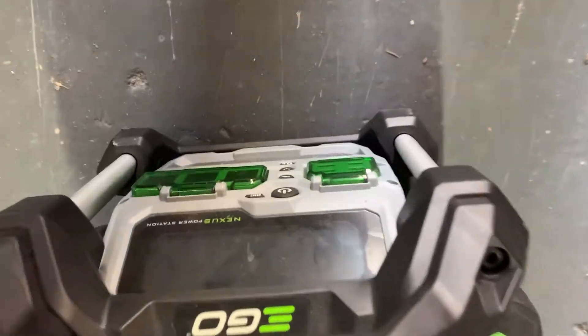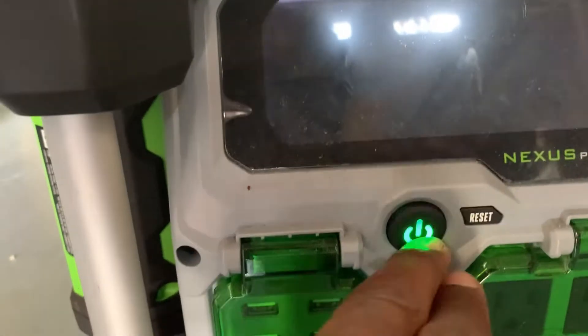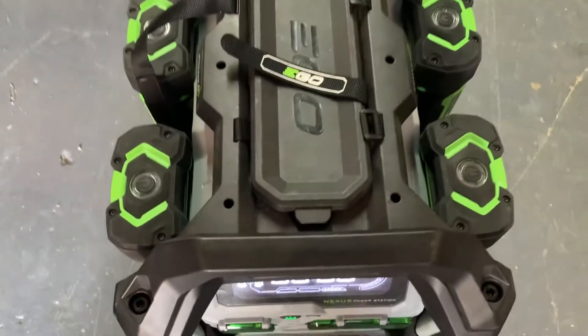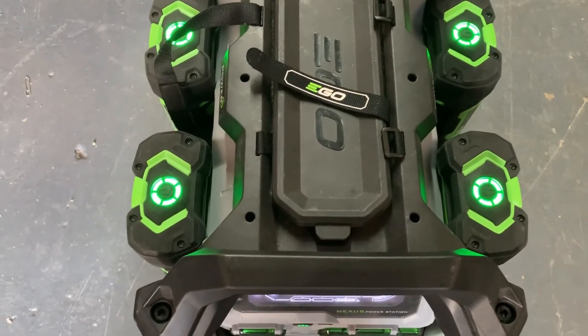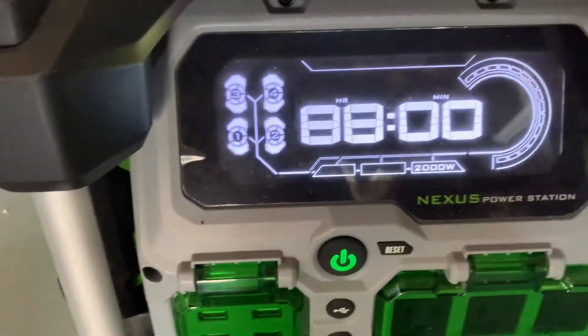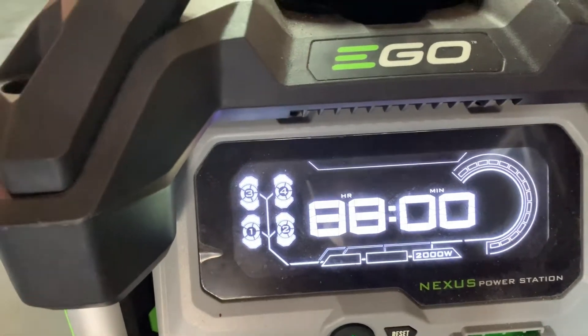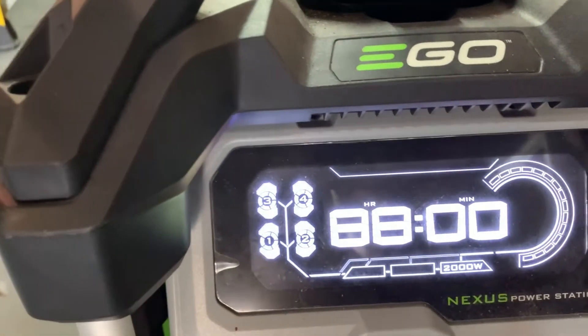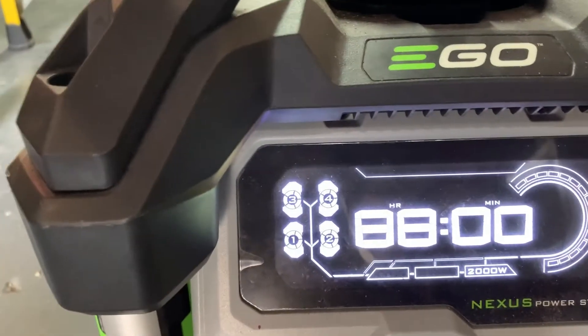Now we go to the front of the system and you can do a few different things. The first thing you want to do is turn it on. As you can see there, it shows that all batteries are on. It will show you how much time you have left with the batteries. This one is basically saying it's at full charge, so it can't go higher than 888 just because of the way that the display is set up.